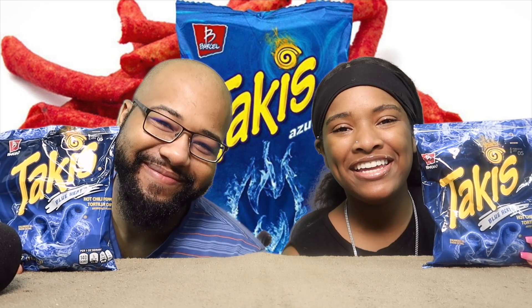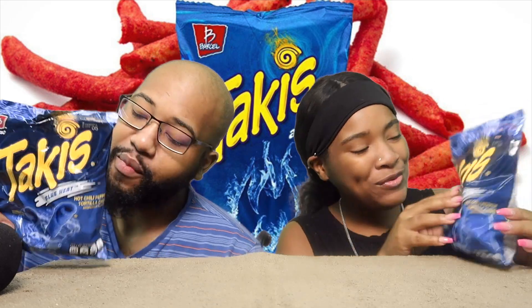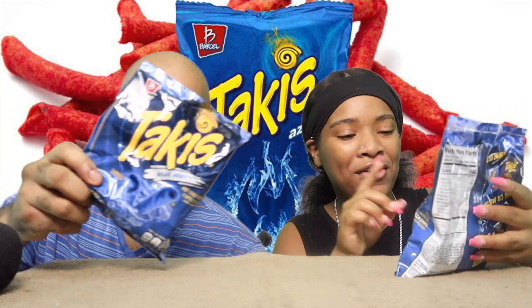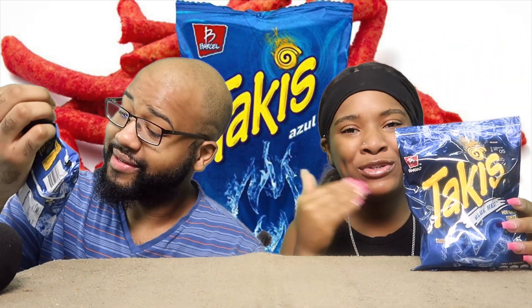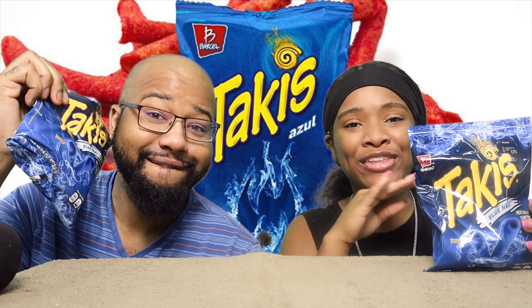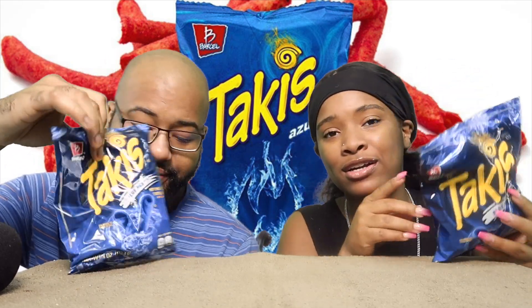What it do YouTube? It's Nia and Lee from T&L TV. Today guys, we ran across these — they're called the Blue Heat Takis. We were in Walmart and we saw these and we was like, oh yeah, we gotta do a review on these. We haven't seen these before, they're very new. So I can't wait to try them. I think they're gonna turn our tongues blue.